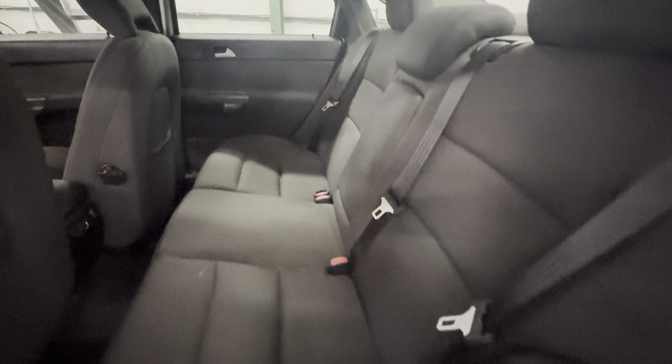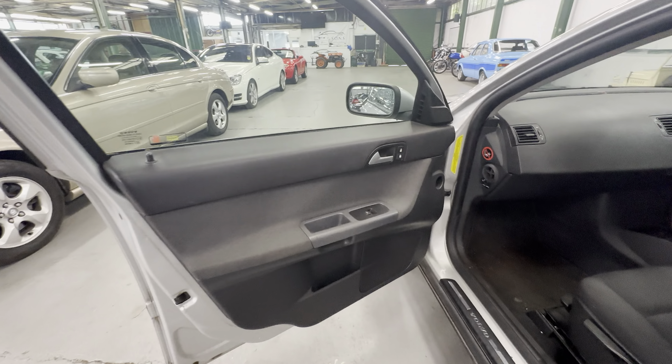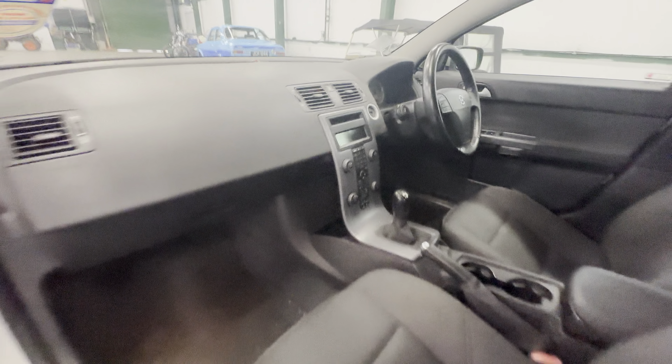Backs of the seats on this side are nice, nothing really to note on the rear passenger seats. Front passenger side — nice and tidy on the door, all good on the seat. There's no funny smells in here, no signs of any trapped moisture. The centre console is all nice and neat.